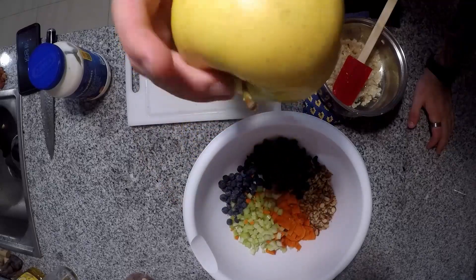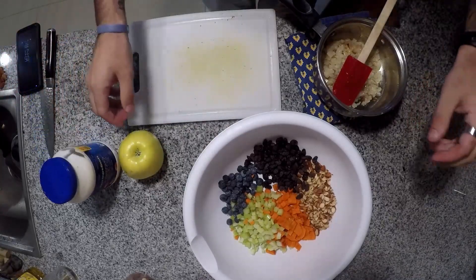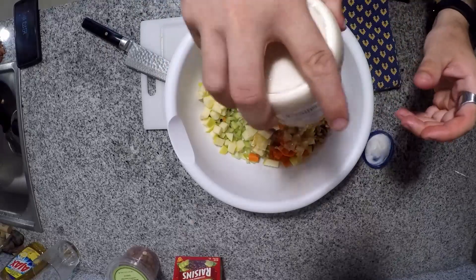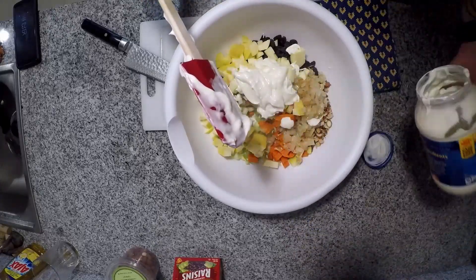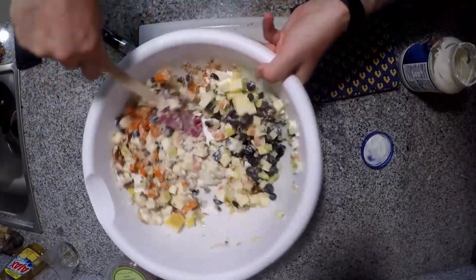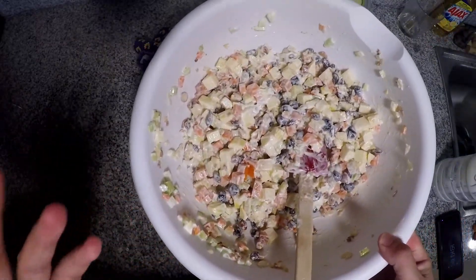I haven't diced the apple yet — I'm going to wait to do that at the last second. I realized I didn't show you the turkey earlier because it's not quite ready yet; we're going to let it cool down a little bit. But for now it's okay to go ahead and dice the apple and get it going. Now that the apple's chopped up, I'm going to hurry and coat everything with mayonnaise. The turkey isn't ready yet, but that's not a problem — we can add it in later. I want to get everything coated in mayonnaise quickly so the apple doesn't oxidize. Coat it in the mayonnaise and set it aside in the refrigerator to wait for the turkey.